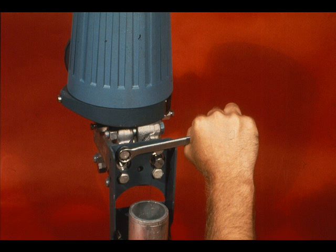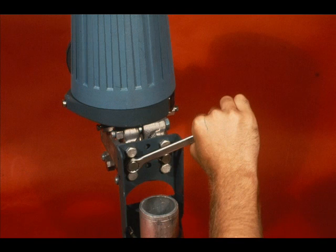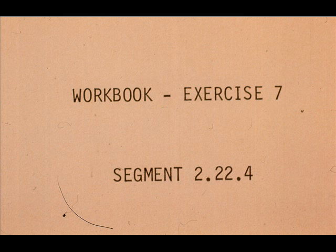Reinstall the mounting bracket bolts and the quarter-inch plug. Now work exercise number seven in your workbook.